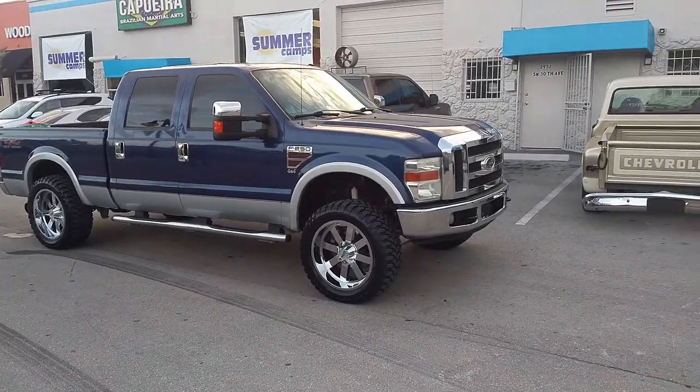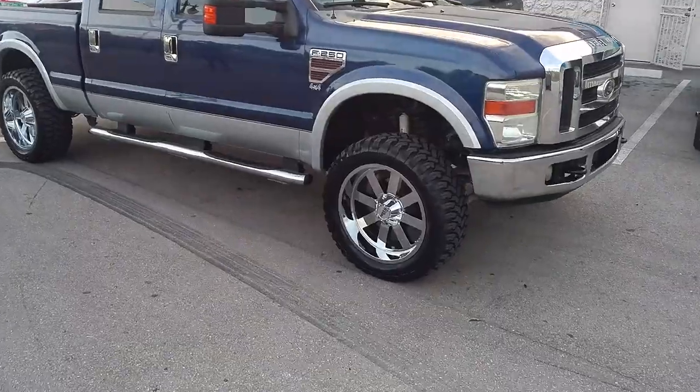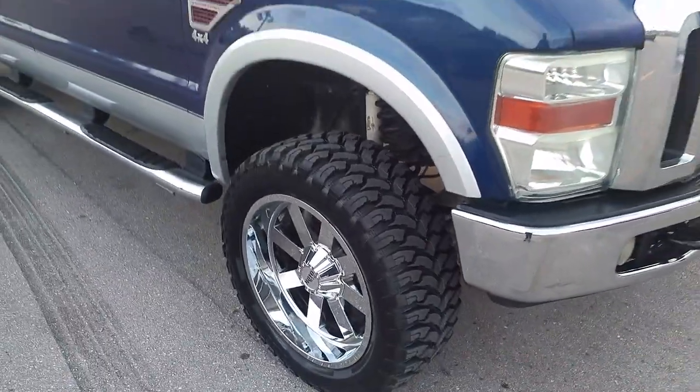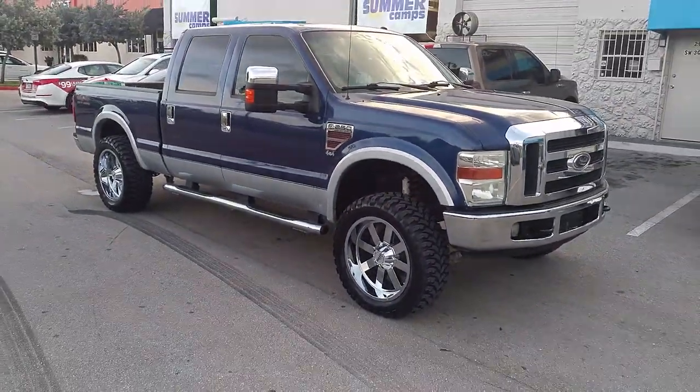Right now you're looking at a Ford F-250. Got the Motor Metal 962s, 22x10, with the 35/12.50/22 RBP tires. We just put a leveling kit on it.